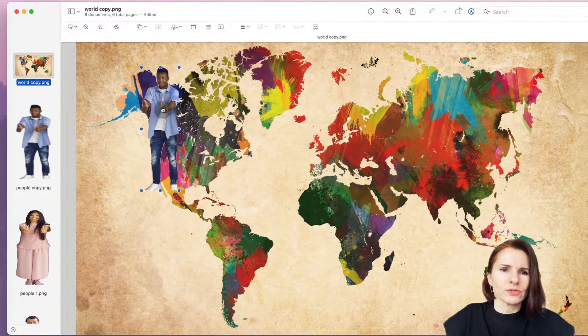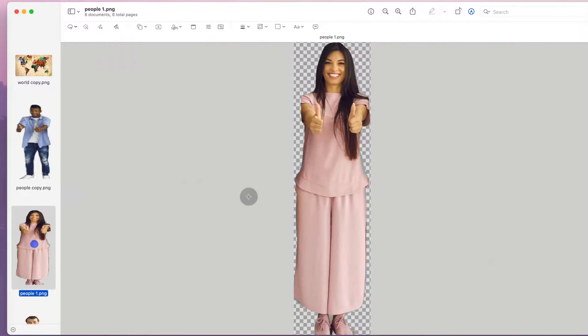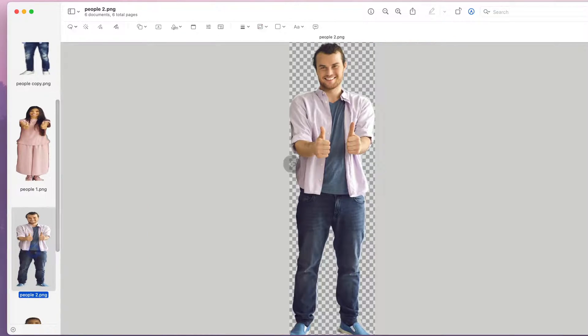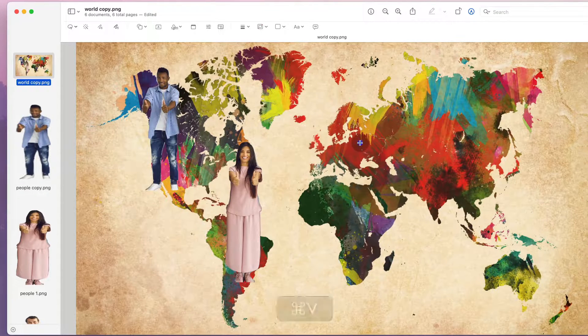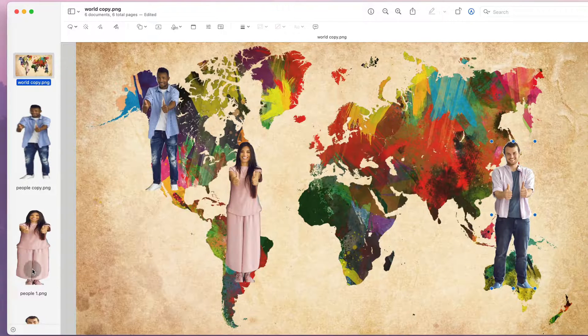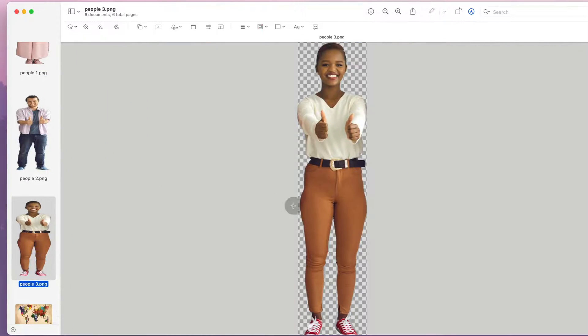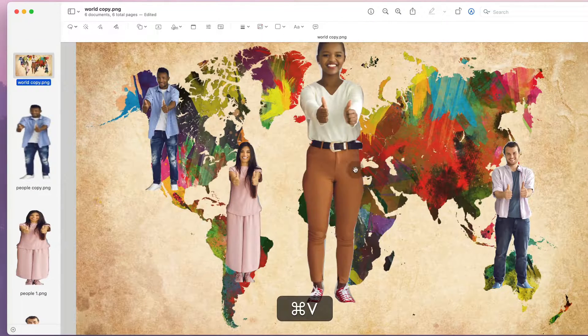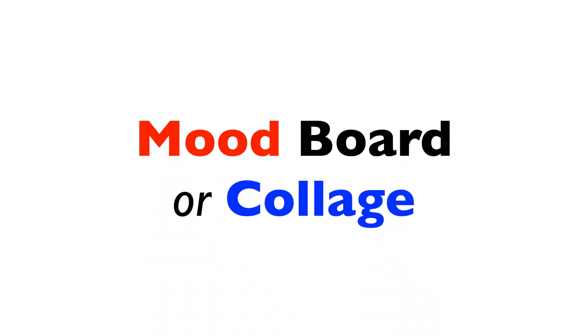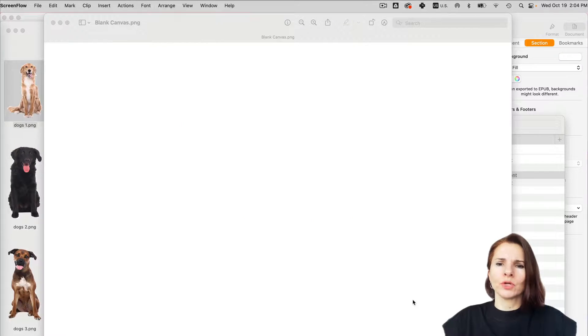I have a few other people that I did the same thing — selected them, cut them out, and I can position them. This is a quick way of combining and merging not only two but multiple photos into one. You can see it was very quick to merge a photo, and all the pasted objects are saved here.